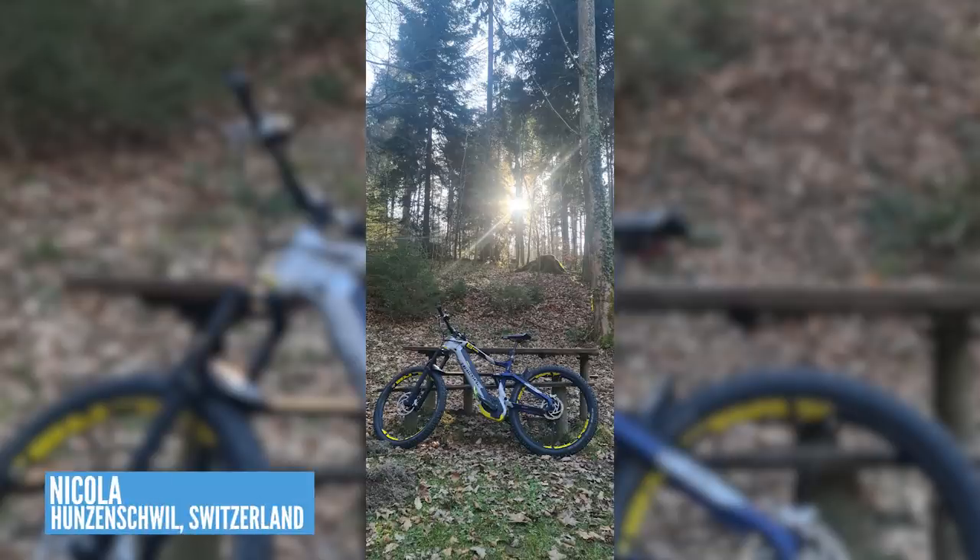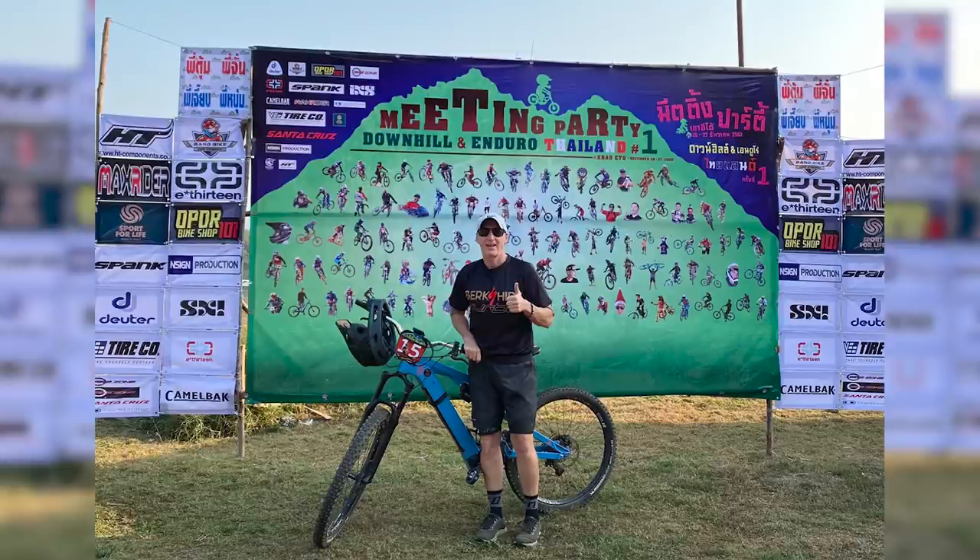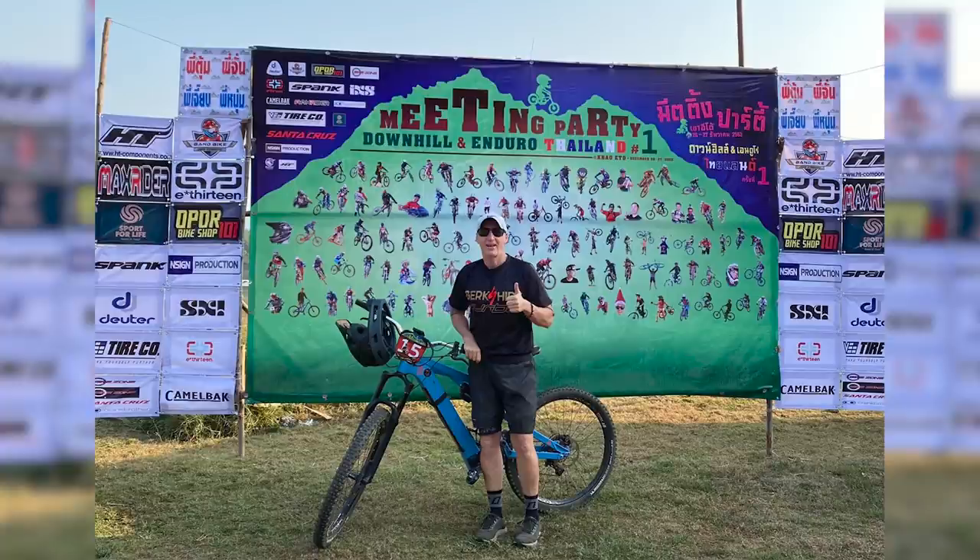On to Nicola, riding a Haibike X-Gero 7 in Switzerland in Hunsensville — a nice picture of the woods with some winter sun poking through the trees. Then we've got some racing action from John, who's riding a Nox bike out in Kaohitu mountain east of Thailand. He says he loves the show and wanted to show his first e-bike enduro race. He has a Levo in the UK but it was hard to ship the battery, so he borrowed an XL Nox bike for the day. Sounds amazing — racing in Thailand.